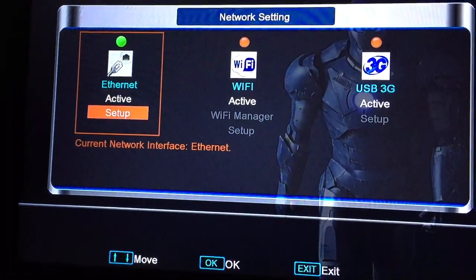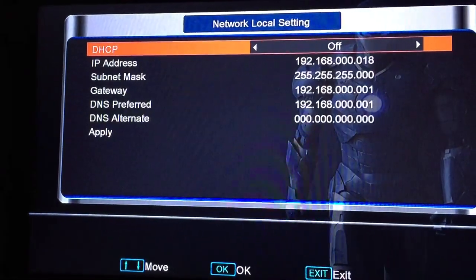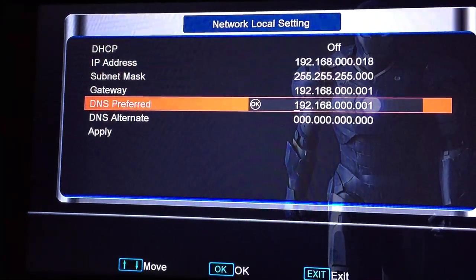I'm on ethernet, it's the exact same. You'll setup DHCP — turn that to off. DNS preferred.